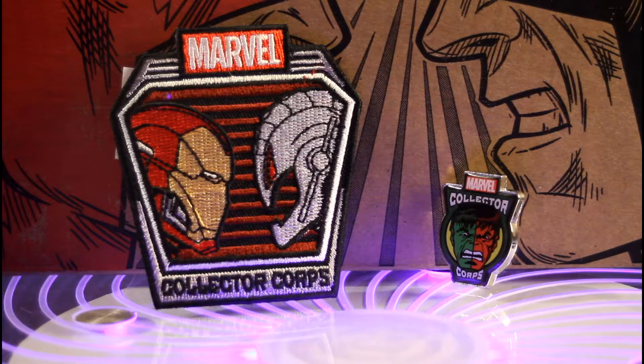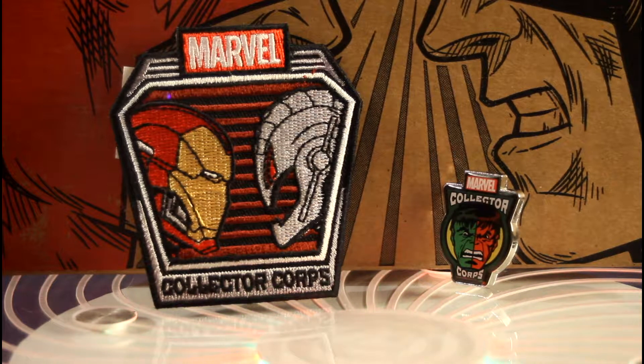Hello everybody, this is Nick and Matthew from Plastic Tombstone, and this is PT's Toy Box where we take an honest look at toys and collectibles. Today we have an unboxing — we have Marvel Collector Corps for February. The theme is Superhero Showdown, and on the box you can see it has Daredevil versus Bullseye, so it's kind of an ultimate hero versus villain showdown type box.